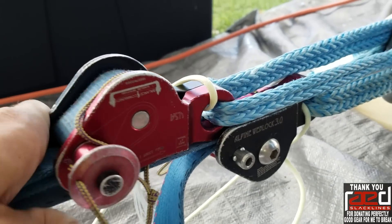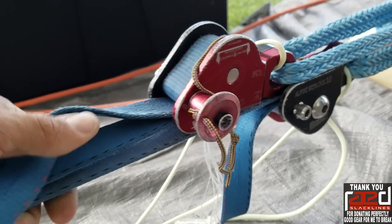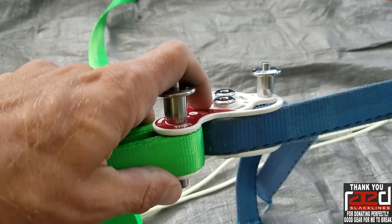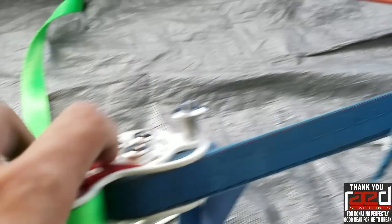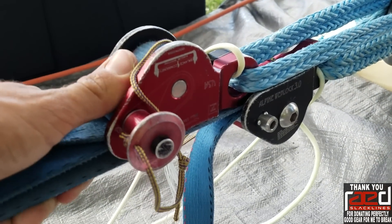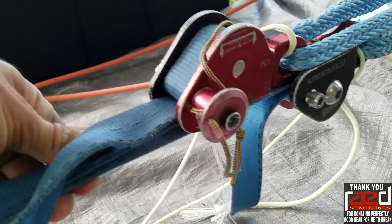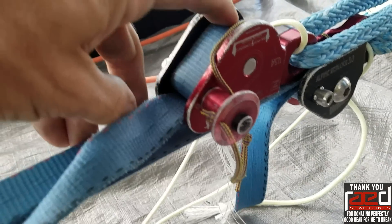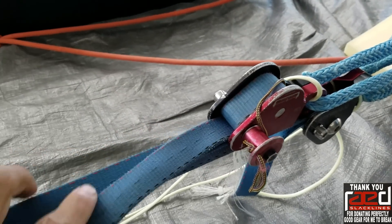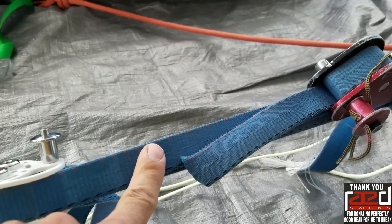We're testing two strands of type 18 evenly tensioned on one weblock on this side, which would be the equivalent of a space net leg. This side is in separate weblocks because you can't just line grip two webbings and pull them into one weblock. So we may rig this at GGBY this way in order to get more strength out of our webbing.